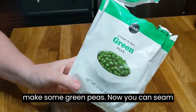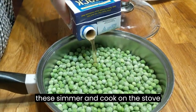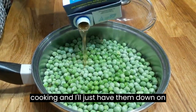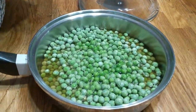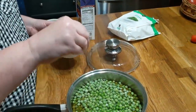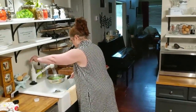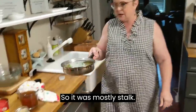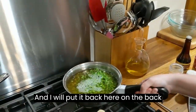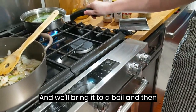We're going to make some green peas. Now you can steam these in the bag, but we're going to put them on the stove in some stock. We're using some stock in our Swiss steak, so I'm going to use some of it in these green peas, and I will let these simmer and cook on the stovetop while our steak is cooking — down on a really low temperature. I'm going to add just a little bit of salt. I'm going to put just enough water to cover them — it was mostly stock. I'm going to bring it to a boil and then turn it all the way down and simmer it.